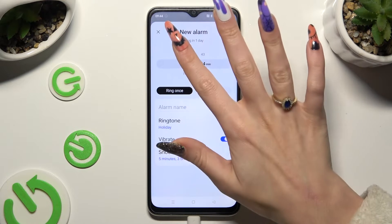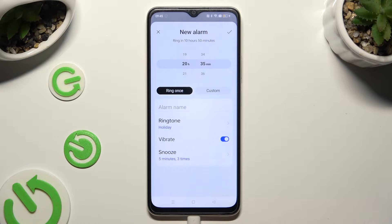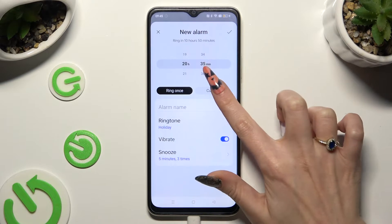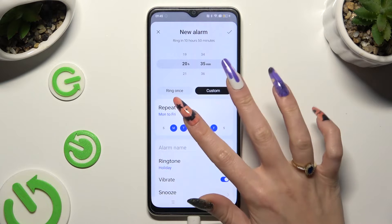Then set up an hour. When you're finished, click on link once, or tap on custom to select days of the week. Tap on the blue ones to exclude them.